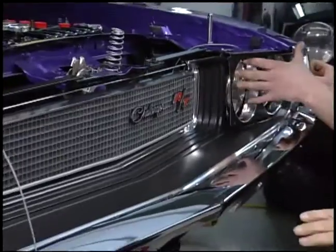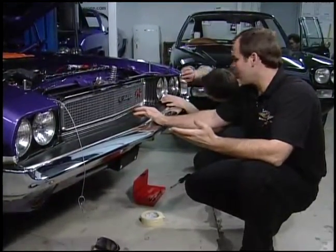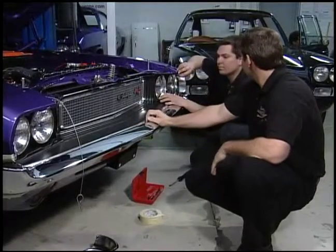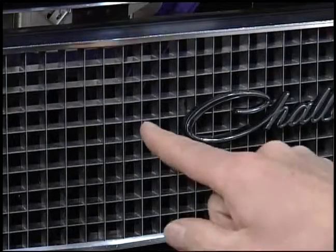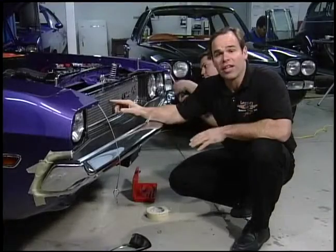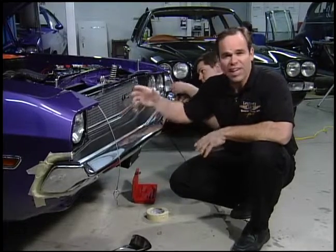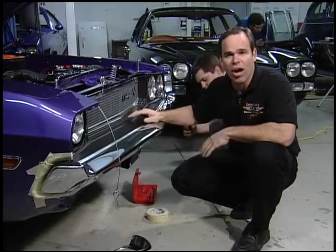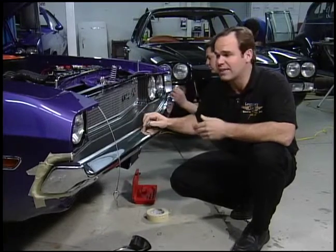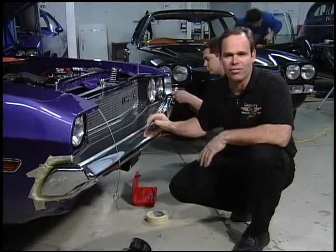The part most people like about a '70 Challenger has to be the grill — it really stands out. Now we went with an NOS grill here. We've tried to restore a couple of these in the past and they just didn't come out right. In the egg crate area, where the two right angles meet, it's really hard to get the anodizing right into the corners and you get this yellowish tinge that just doesn't look right. Even if it looked all right, by the time you tape it off and do the black, you spend a lot of hours and that labor adds up.